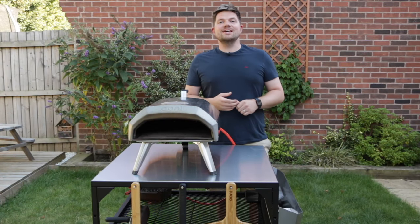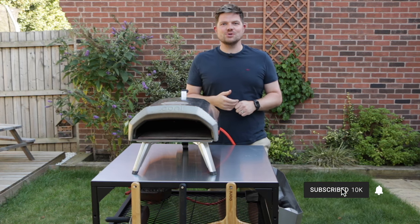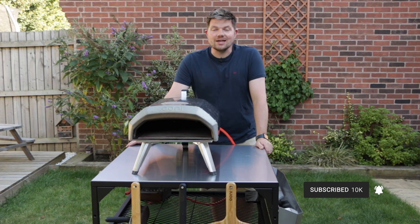I'd like to start this video by saying thank you. This week our channel reached 10,000 subscribers. 10,000 subscribers — that's amazing.